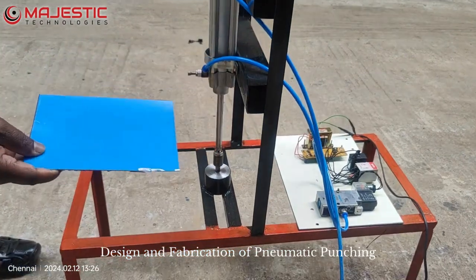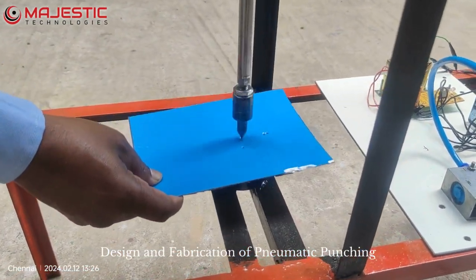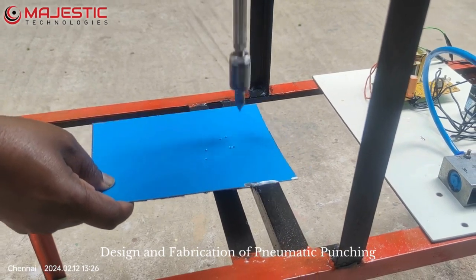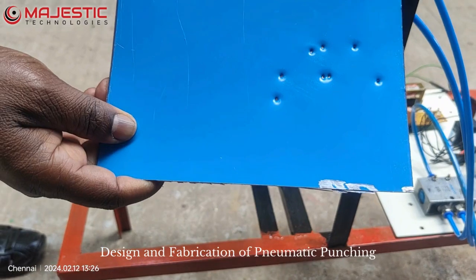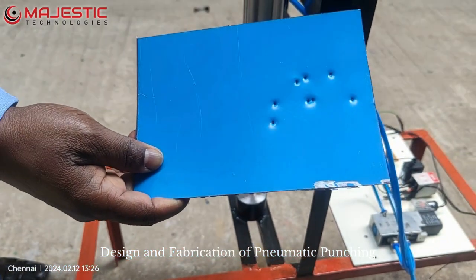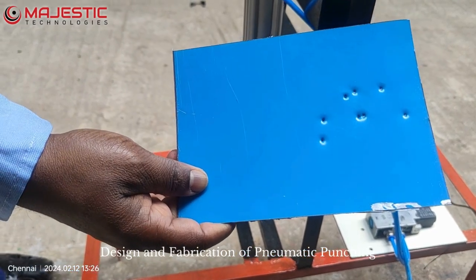If you want to make the drills here, I am putting the drill here. So like this, the drilling may take place. This is a simple concept — you can do it by pneumatically operated punching machine or drilling machine, whatever operation you need. Thank you.